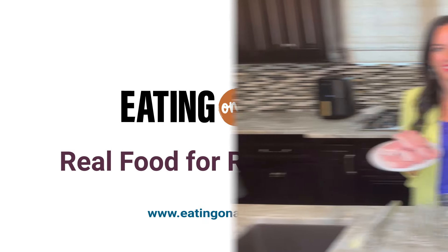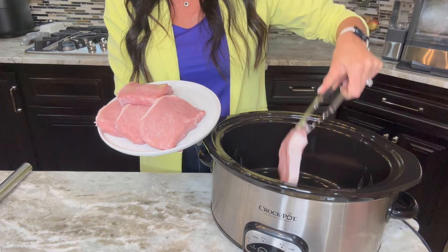Today we're going to use boneless pork chops. However, you can also do bone-in pork chops or a pork tenderloin. And if you're not a pork fan altogether, throw in some chicken breast — bone-in or boneless would be delicious in this recipe as well.